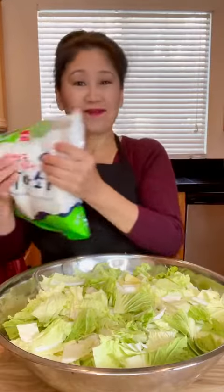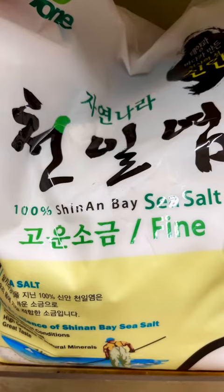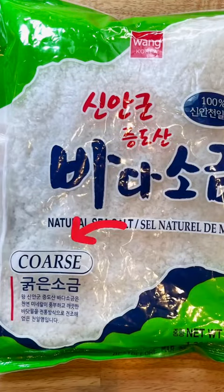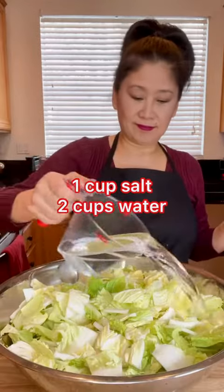We're brining the cabbage with Korean sea salt. At Korean markets you'll find coarse or fine sea salt, so get the coarse salt for kimchi. Add the salt and water to the cabbage and set aside for about two hours.